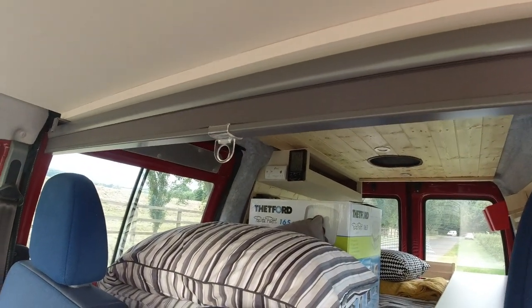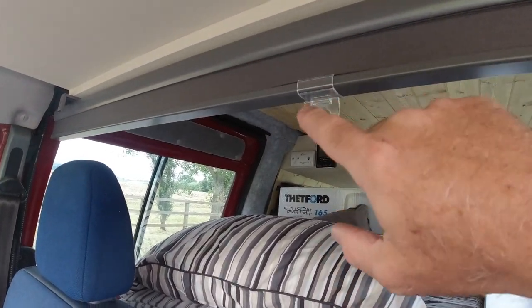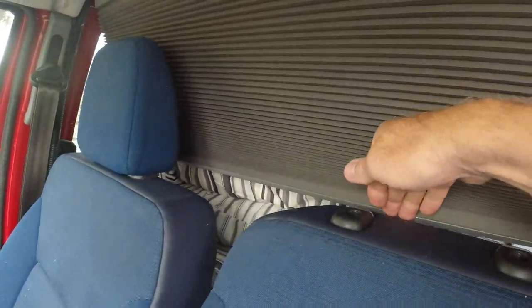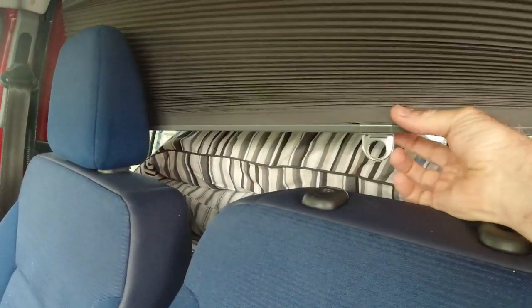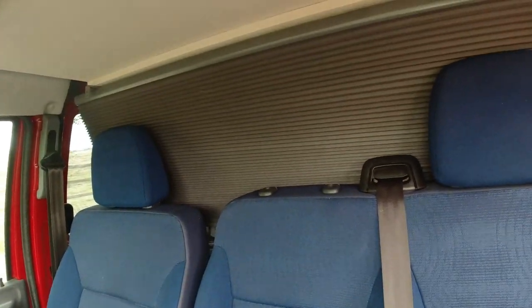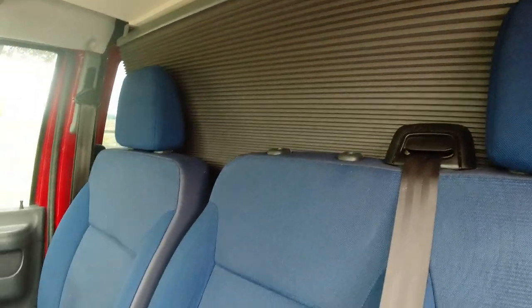There's also a blind which, either in the day or when you're away from the vehicle, you can just pull down, so people cannot see in the back. And you could drive like that if you wish.